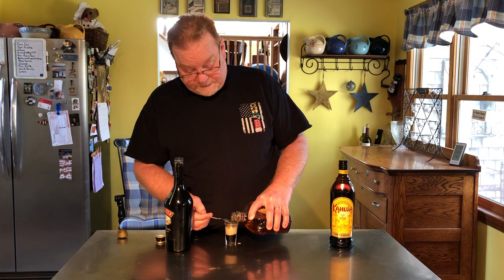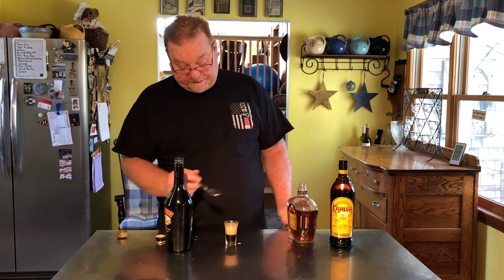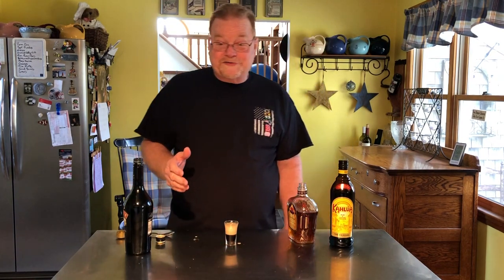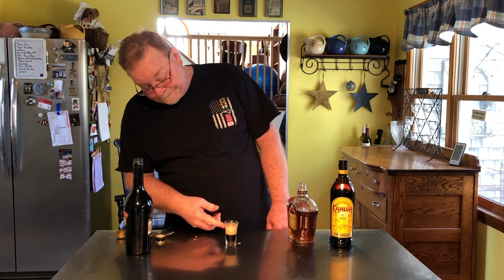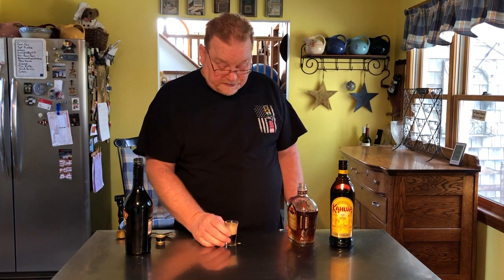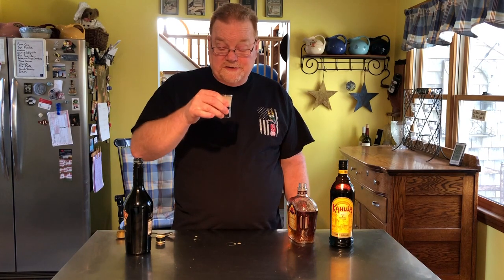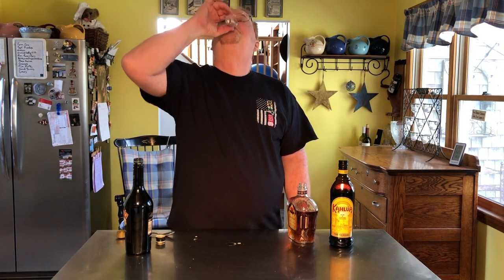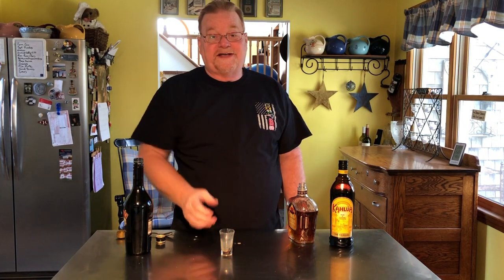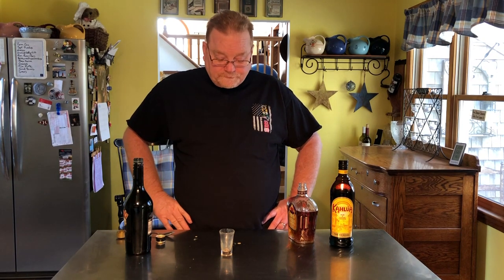Pour some of that in, put it right on the top. I didn't mix it enough but that's okay. You want to get some kind of layering effect where you have the Kahlua on the bottom, and if you let it settle the Crown will rise. Here we go — cheers everybody! That is delicious. It tastes sort of like caramel — however you want to say it — it's really good.